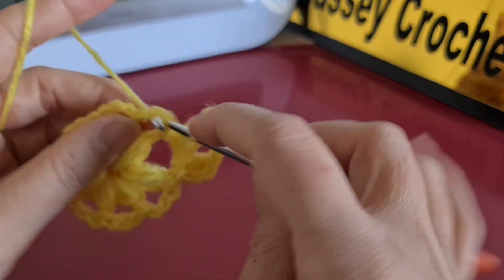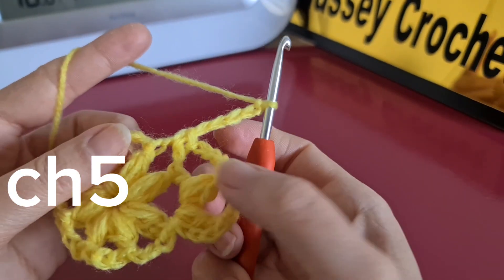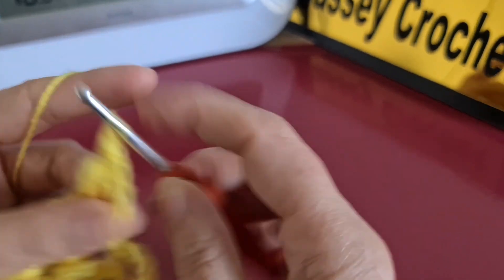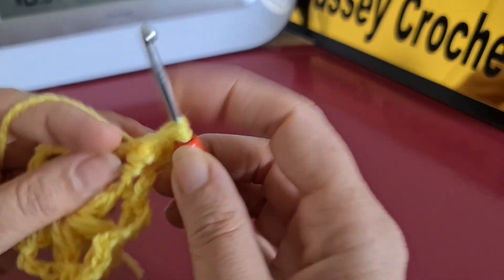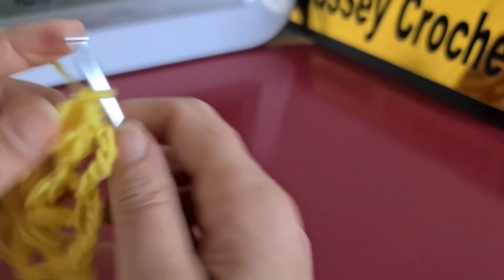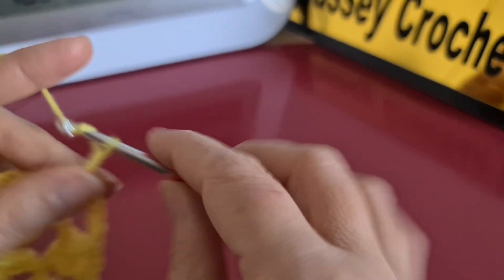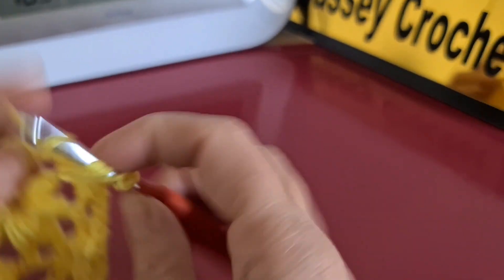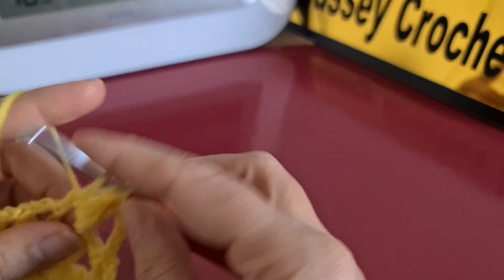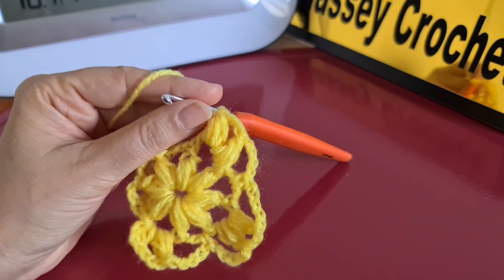In the next one we make a single crochet, then five chains again. The next one we repeat by making two puff stitches — wrap the yarn three times, one, two, and three, like this. Repeat again by five chains, one single crochet, five chains, and two puff stitches in the next one. We are going to keep continuing until the end of the row.